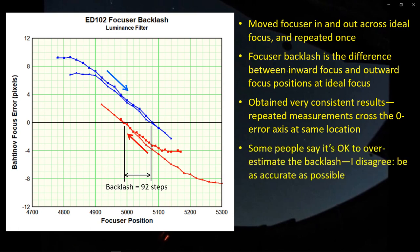Some people say it's okay to overestimate backlash, but I don't understand that. If you're moving to a specific location, any error in the backlash will cause you to miss it — either low or high depending on whether you underestimate or overestimate. The backlash isn't a perfectly single number; there's a bit of a gray area, but I don't think you want to overestimate any more than you want to underestimate. You want to do your level best to get the most accurate estimate.